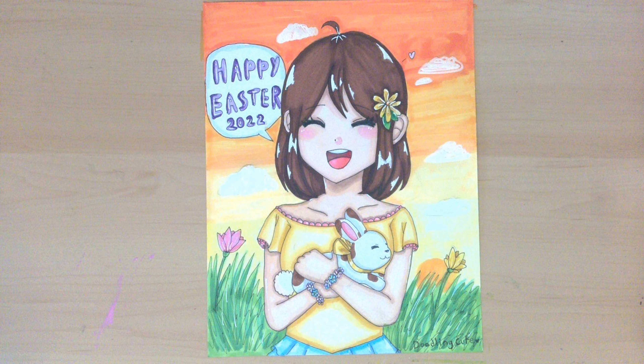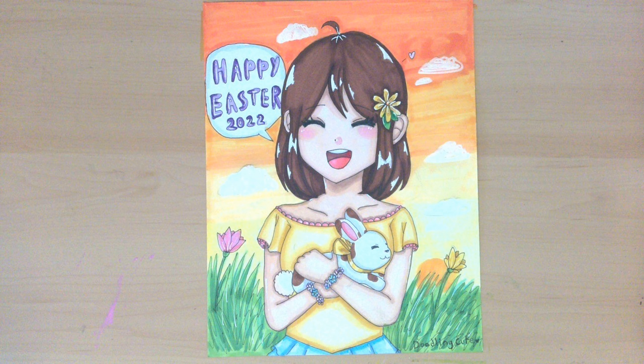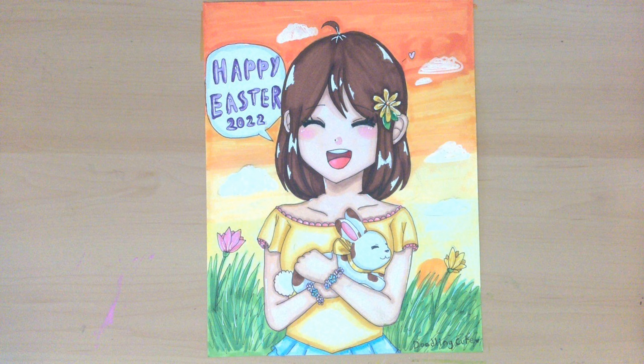And here is the finished piece. I really like how this drawing turned out — I think it was so cute with Ellie holding that bunny. Thank you so much for watching this video. Please like and subscribe and I hope you have a happy Easter. Bye!